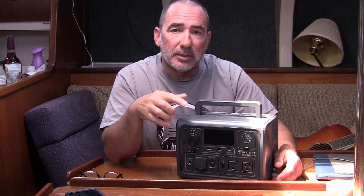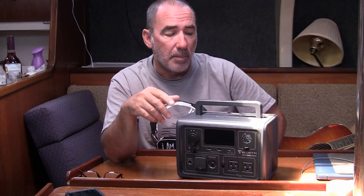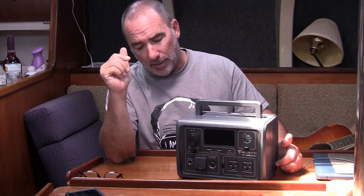Alright, what's going on guys? I'm going to do a quick overview, my thoughts on the Bluetti EB3A power station. Had it for a couple weeks now, been able to try out most of the features except for the solar. I still don't have a solar panel for it — I do have one on the way, so I can update this video later.